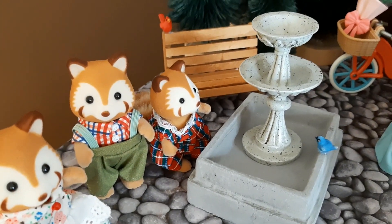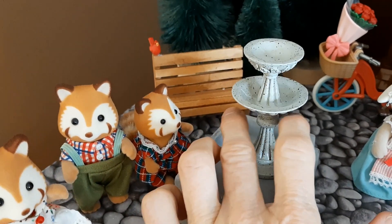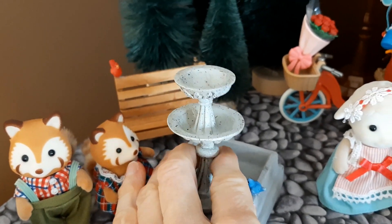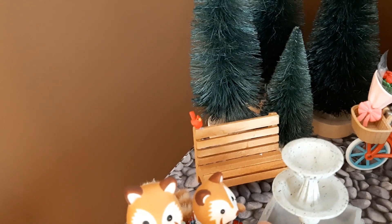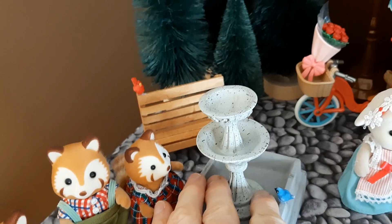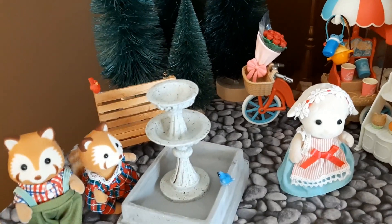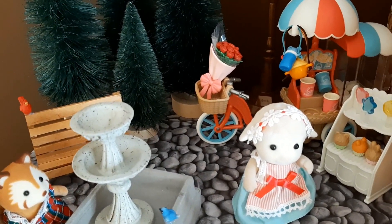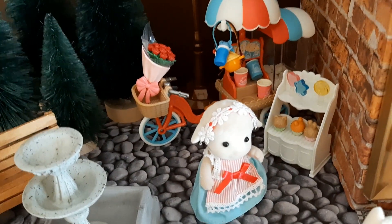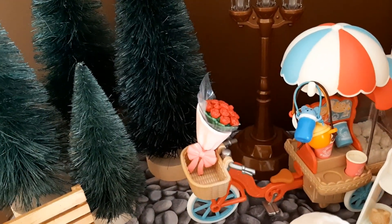The park bench and the fountain — the top part of the fountain I got at Michael's Crafts, and the base part at the Dollar Tree. The little birds you see on the fountain and on the park bench are both from Michael's Crafts — they're the Mind Art brand, and also another brand called Ashland. They're quite inexpensive, maybe three dollars. We see the popcorn cart with the lamb here, and I thought this was a great place for her in the park — you can see her bicycle back there.